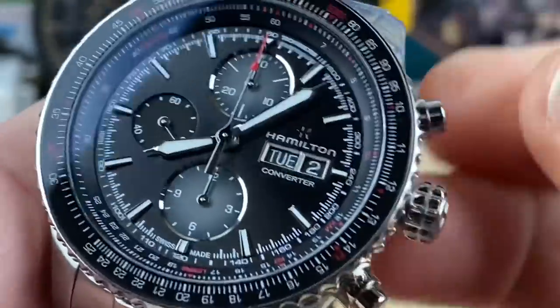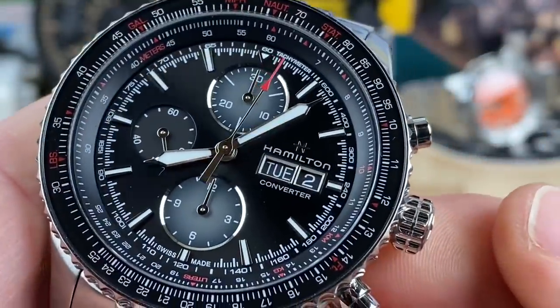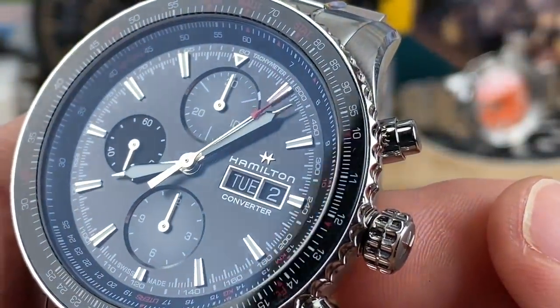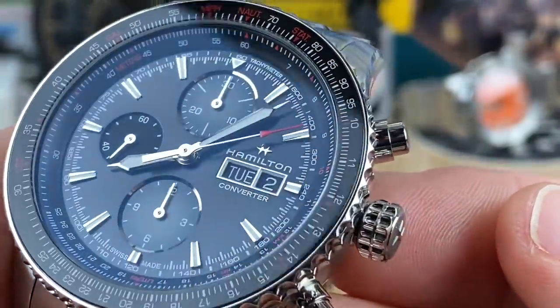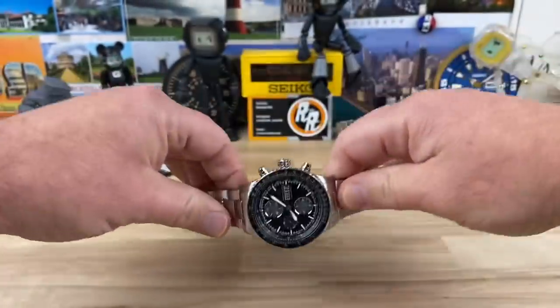The best winding 7750-style movement I have felt. You can wind that bad boy up, pop it out, do your day-date and time setting and all that good stuff. Then we can start the chronograph, which is on this pusher here — has a nice snap to it. And you can see that nice clean sweep of that chronograph hand. Just a beautiful looking watch.